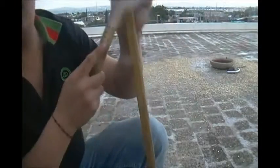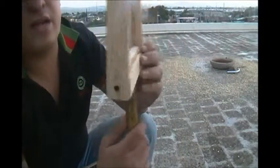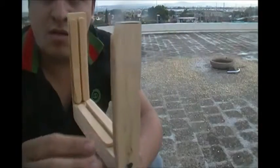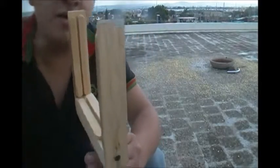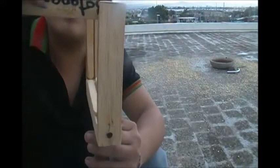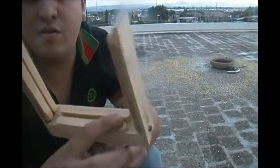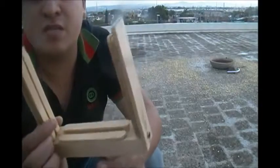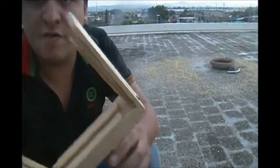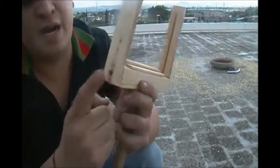El palo, la estaca, mide exactamente 60 centímetros. Como pueden ver aquí, le he puesto, si se alcanza a ver, una ranurita. La ranurita mide más o menos entre 2 y 3 milímetros. Aquí abajo le he puesto dos palitos pegados con silicón, y es más que suficiente. Le he puesto unas pijas para madera para agarrar esto.